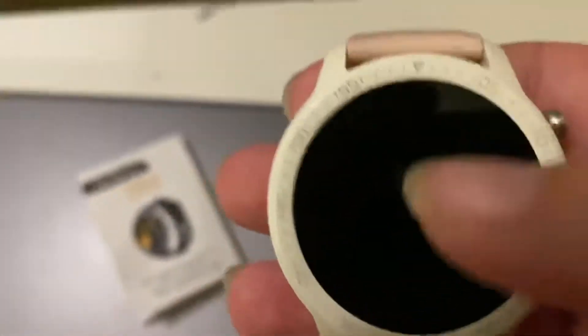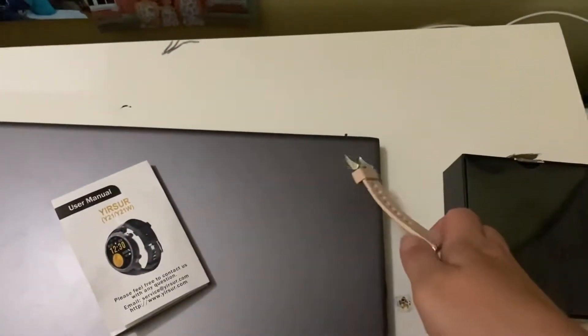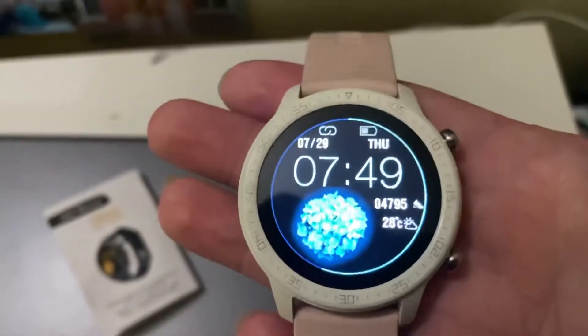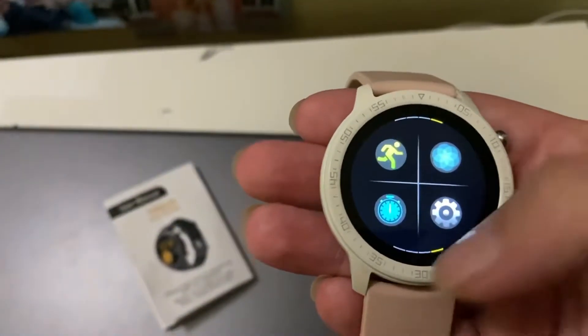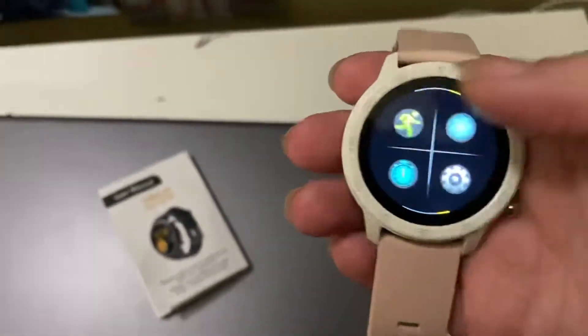You push the top button to light it up, or you can just pick it up and it lights up. You can also turn that feature on or off so that raising your hand lights up the screen.